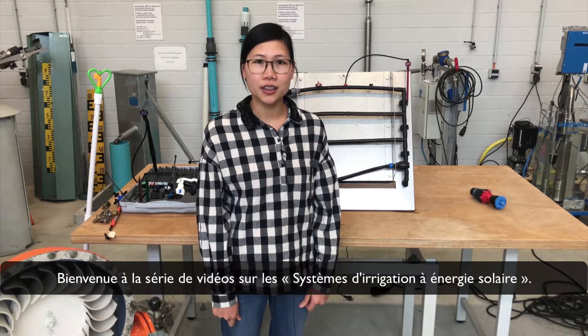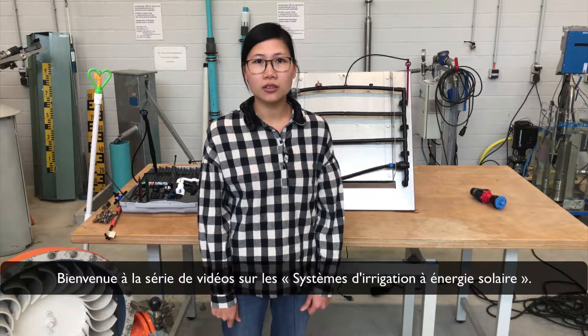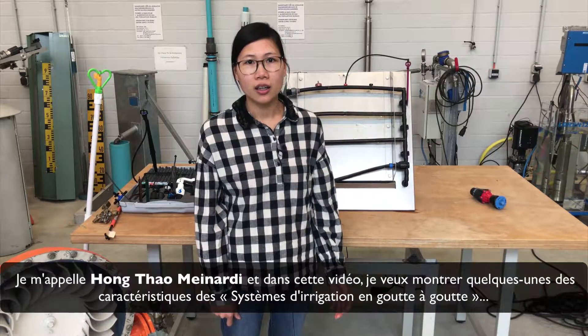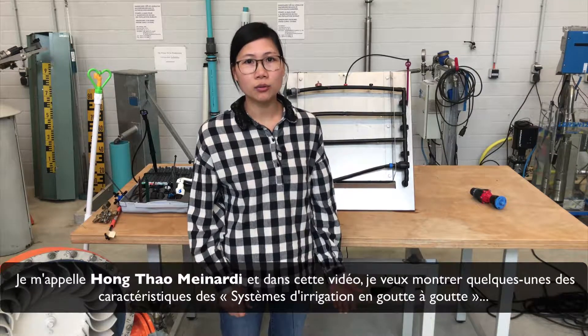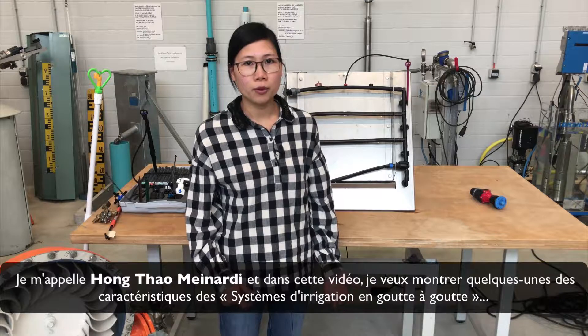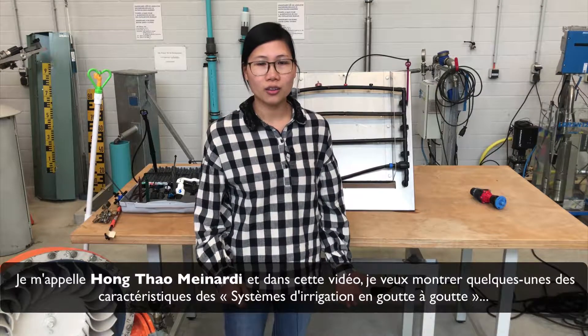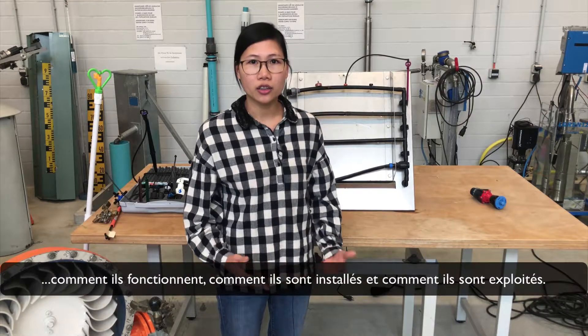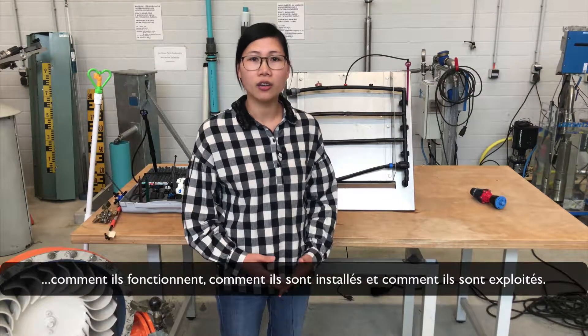Welcome to the series of videos belonging to a solar power irrigation system. My name is Thao, and in this video we want to show you about the drip irrigation system — how they are installed, how they function, and how they are operated.